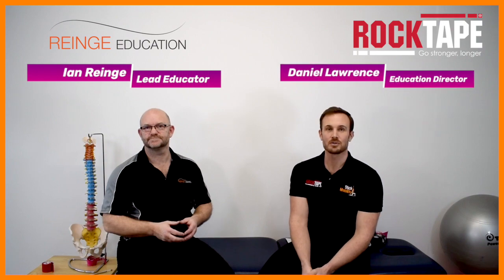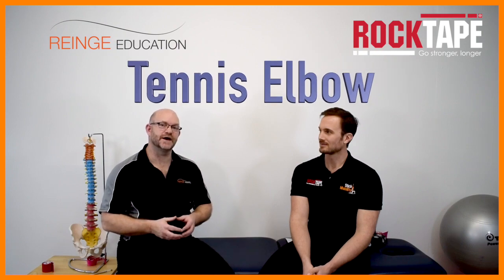Hi, I'm Ian Range from Range Education and I'm Daniel Lawrence from Rock Tape UK. In this video we're taking a look at the condition of tennis elbow and what taping can do to help with that.